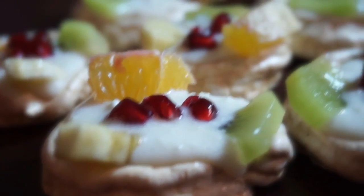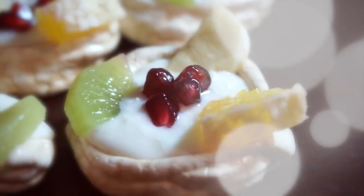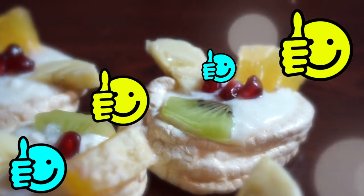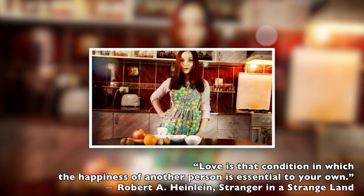Here we go! I'd suggest you serve these desserts right away, or keep them in the refrigerator to prevent our plates from getting soft. Don't forget to give this video a thumbs up and save this recipe on your social media wall, and I will see you later!